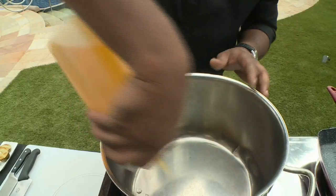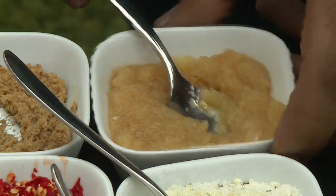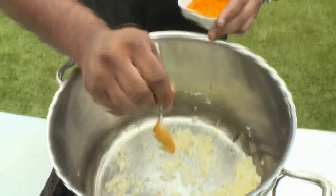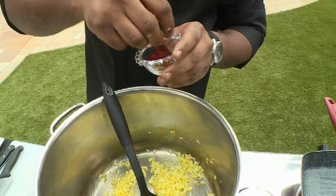We're going to start by adding a little bit of oil to our hot pot. I'm going to add a little bit of onions — half an onion should be fine. I add half a teaspoon of crushed garlic, a little bit of turmeric just for color. Then I'm going to add my risotto, add some saffron — just a little bit, not too much.